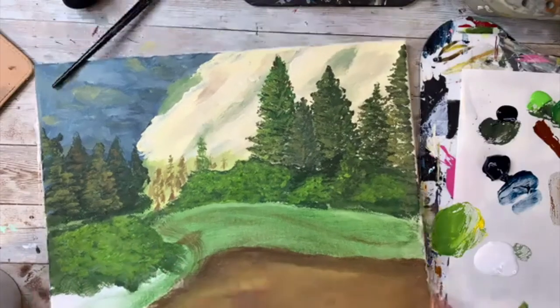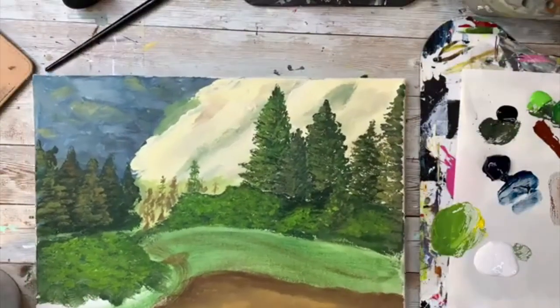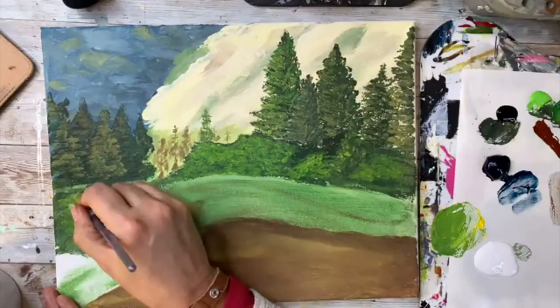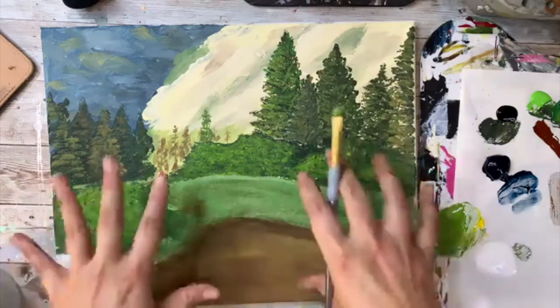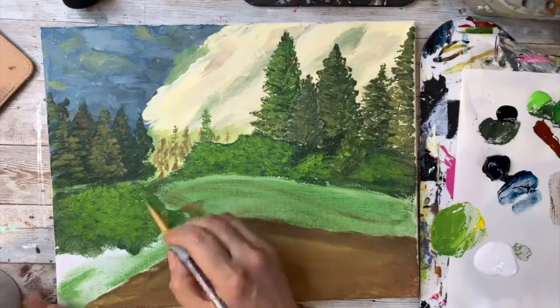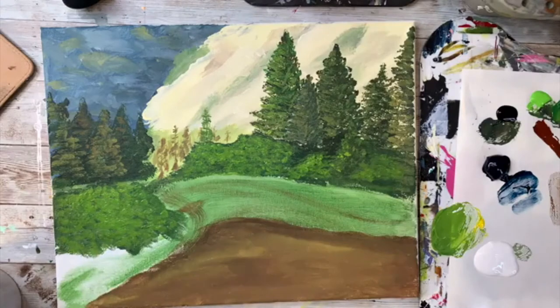When you paint on a canvas, especially student grade, they're rough with little holes. The gesso provides a primer because your canvas is cotton and paint can leak through if it's not primed first. Sylvia adds that it gives the canvas a smoother surface and allows your paints to move better and not sink into the canvas.